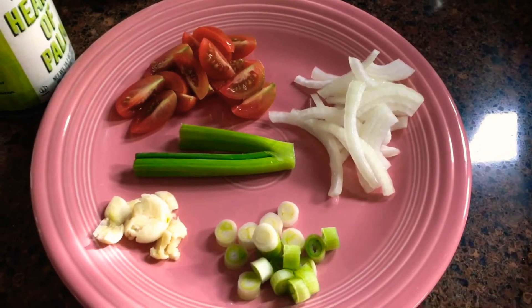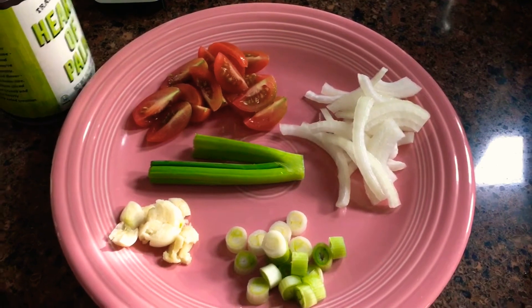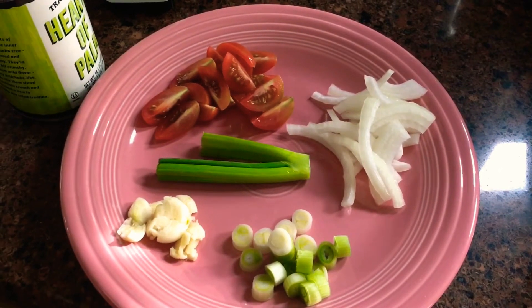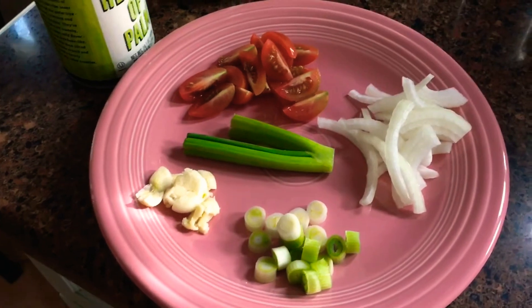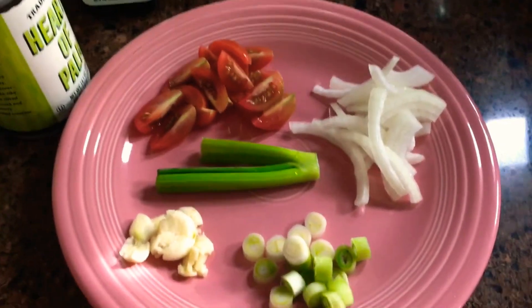Hello guys! Today we are going to cook hearts of palm and sardines. So simple lang ito guys — we will just sauté it and we only need a few ingredients.